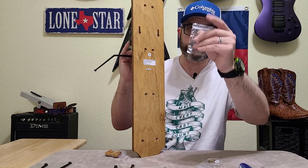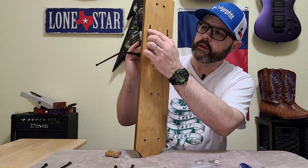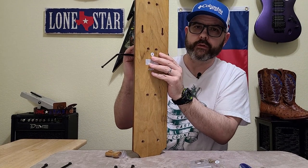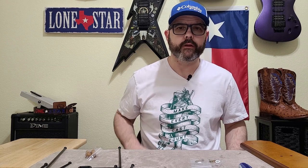Then you have two long screws that you're gonna put in the wall, and you hang the rack by slipping it over those two long screws. I'm gonna put this together real fast and then we're gonna hang it on the wall.